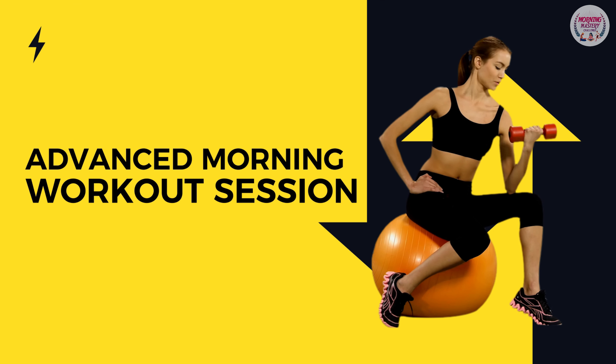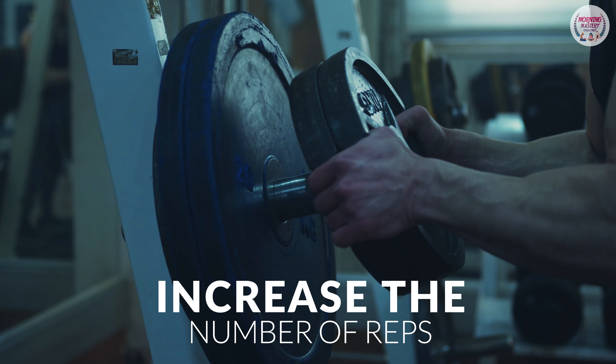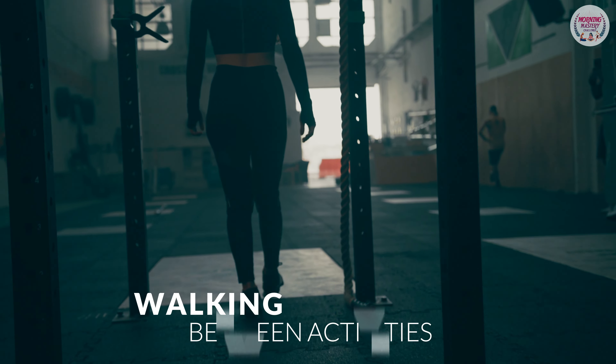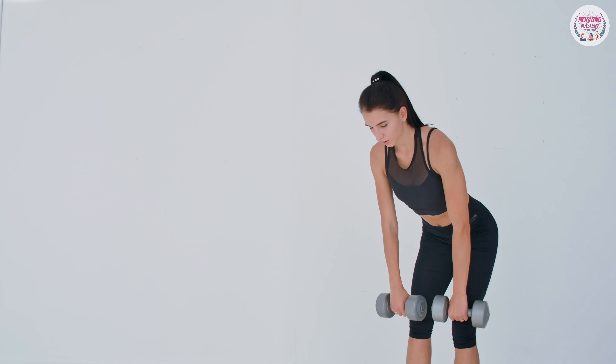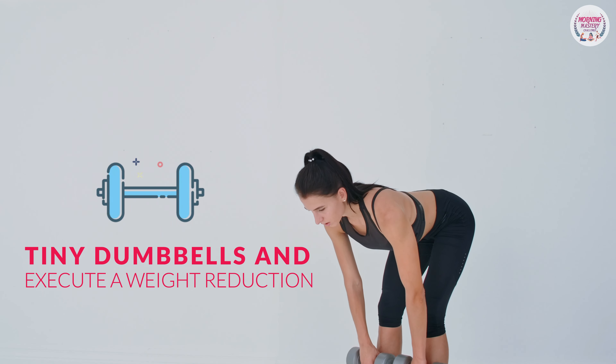Advanced morning workout session: if the drills are too easy for you, just increase the number of reps and lower the amount of walking between activities. Also, you may start carrying tiny dumbbells and execute a weight reduction routine.